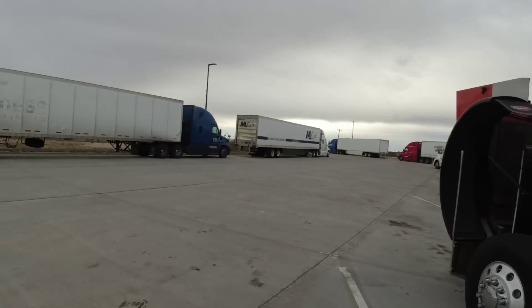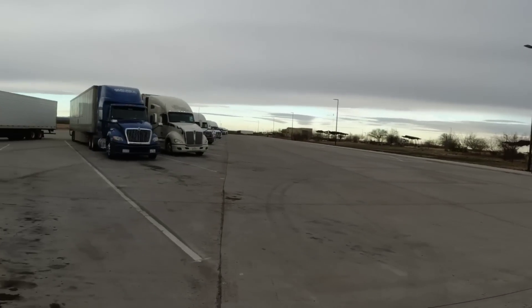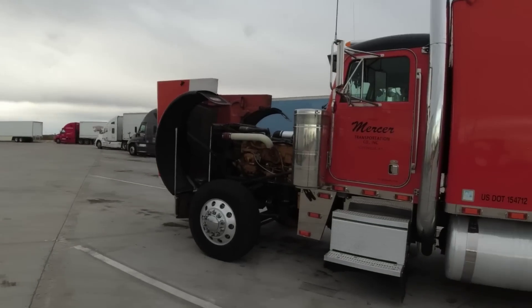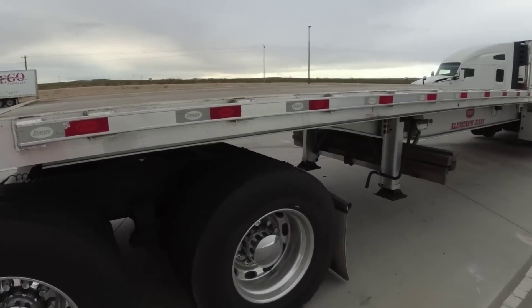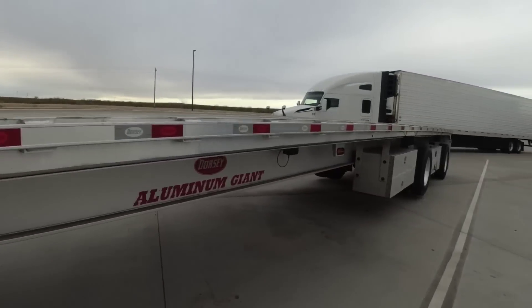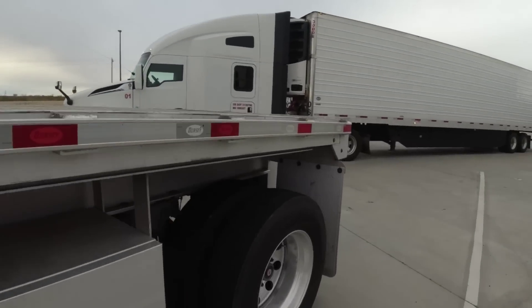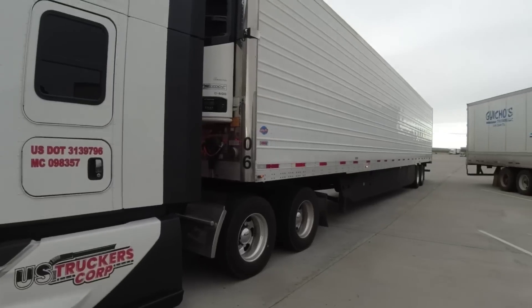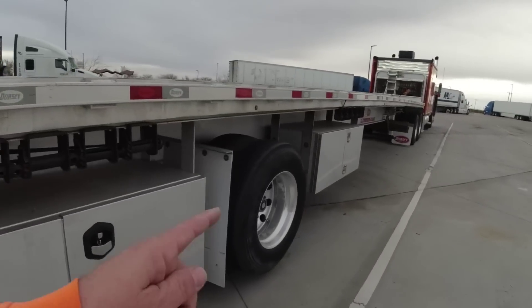Good morning. We're near Fort Stockton, Texas on I-10 at the big rest area. I got in here last night - it wasn't that crowded. I woke up and there's trucks everywhere. I'm just checking the truck out before we get going. Everything looks good. I did stop at one truck stop to look for the little light but they didn't have the one I wanted. We got the axle up on our Dorsey trailer to save a little fuel.